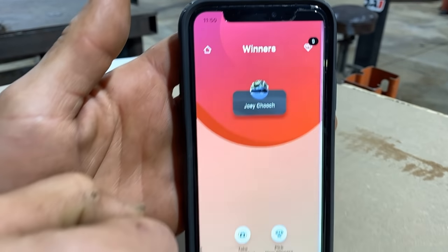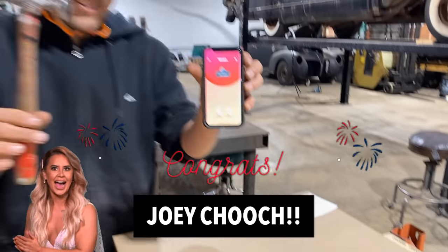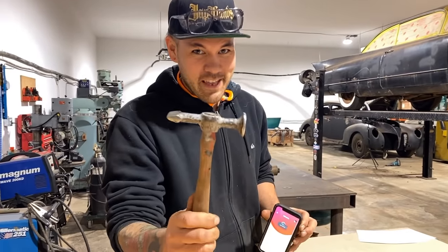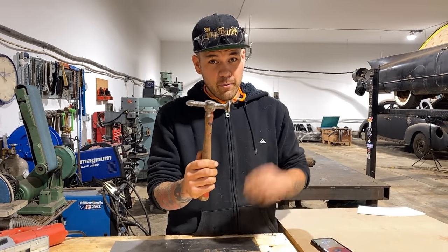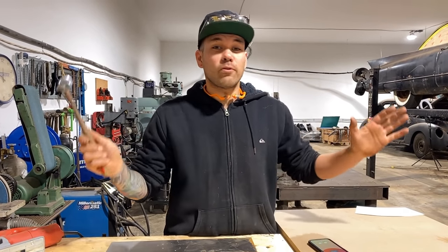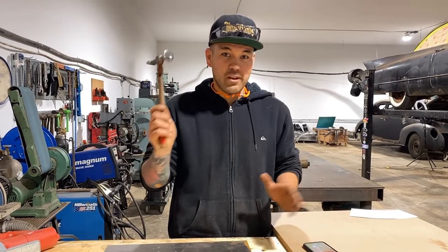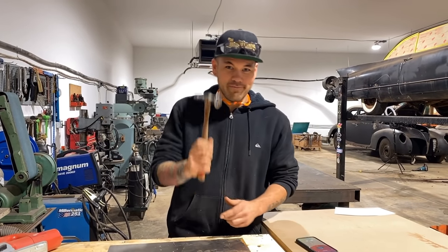Joey Chooch! This is your hammer. Joey Chooch, give me a shout — email me at makeitcustom@gmail.com with your information. Wherever you are in the world, whether you're local or in Australia, I will send you this hammer free of charge. This is for you, Joey. Thanks for watching.